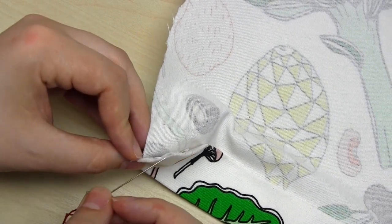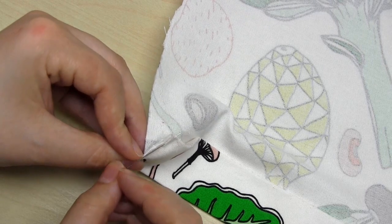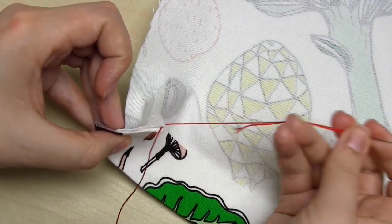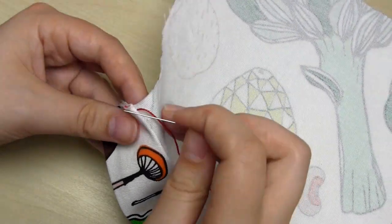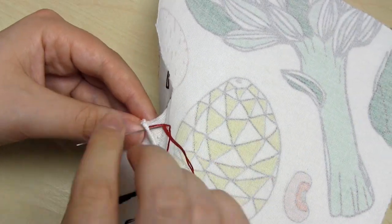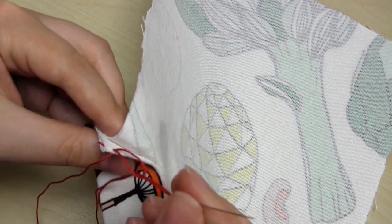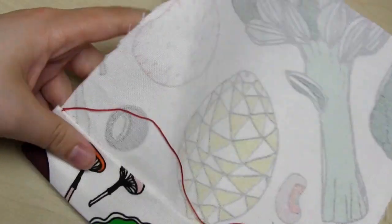The first thing I'm going to do is secure the thread to the hem. To do this I bring my needle from inside the hem up through the fold. I then do a small stitch at the top of the hem, pull the thread until there's just a small loop, take the needle through the loop and tighten. This has secured the start of the thread.